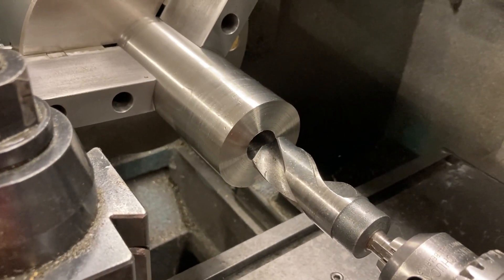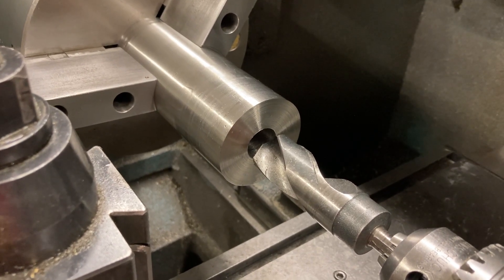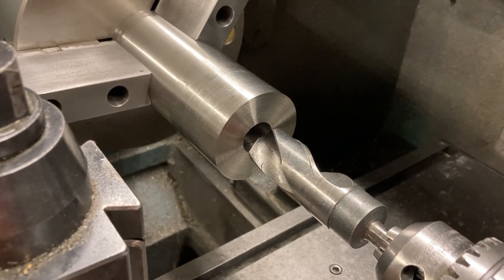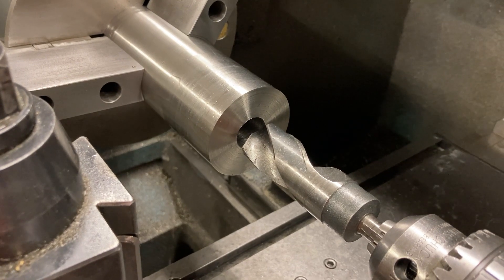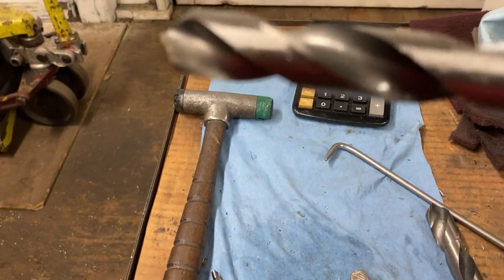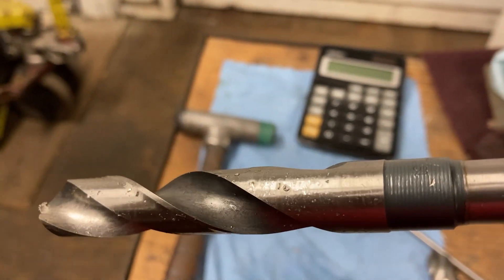The first drill was a 7/8 drill, but we spot drilled it with a big 5/8 center drill first, then drilled it with the 7/8 halfway through. Then we stepped it up — actually, we started with a smaller one first. Let me see what that measures — I can't quite see it, maybe you can see it.